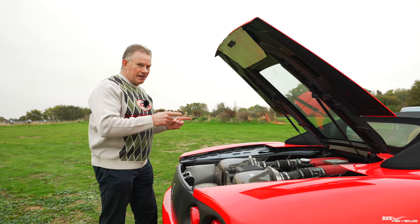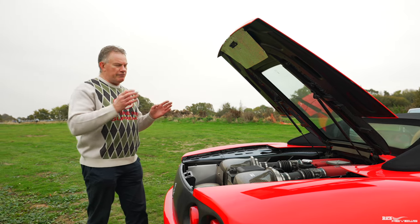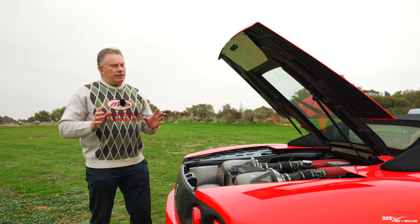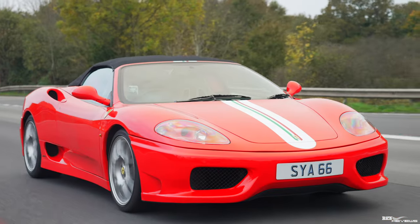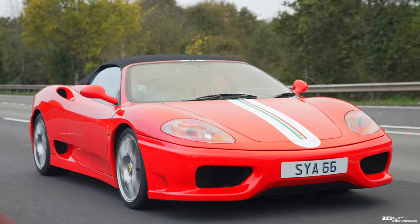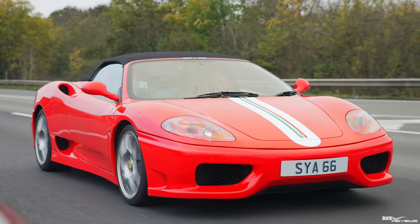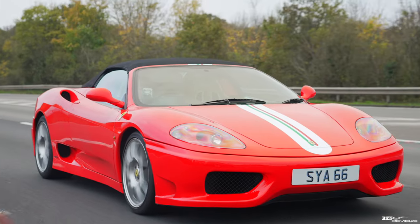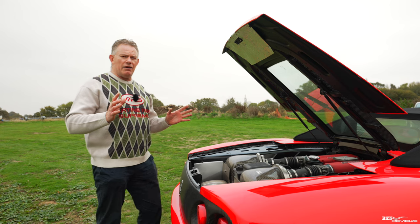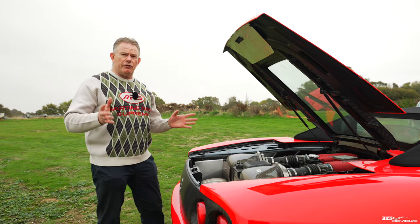This car has been heavily customised with a Stage 2 ECU remapping for the engine, so we reckon it will now reach around the brake horsepower of a Challenge Stradale — around 420 brake horsepower. The pound-foot of torque will also be increased to around 285, possibly 290, and driving it here I can definitely feel those improvements in performance.